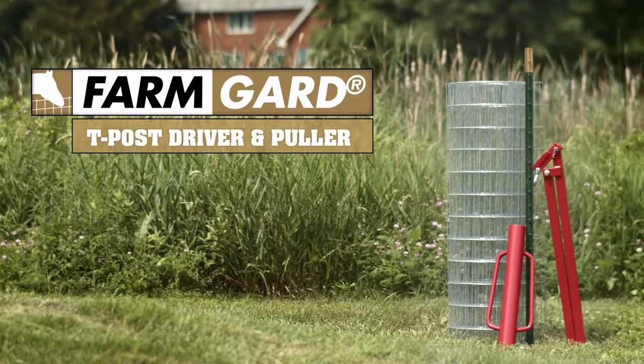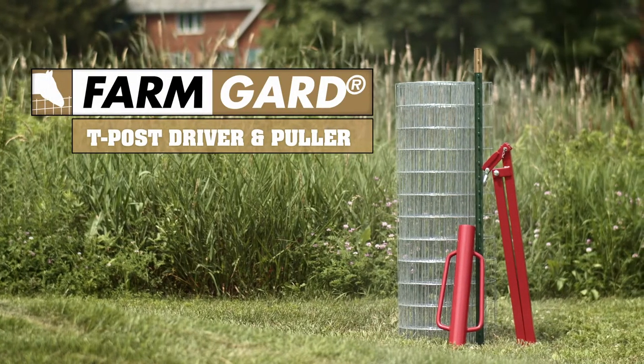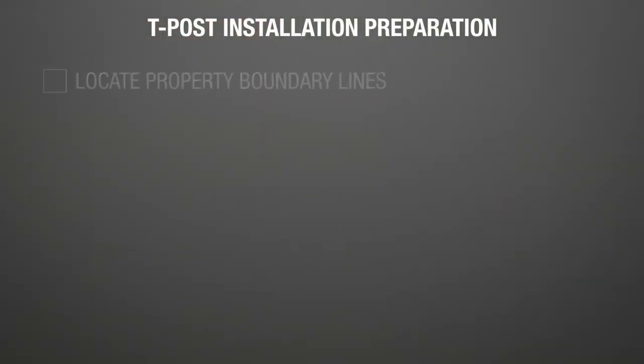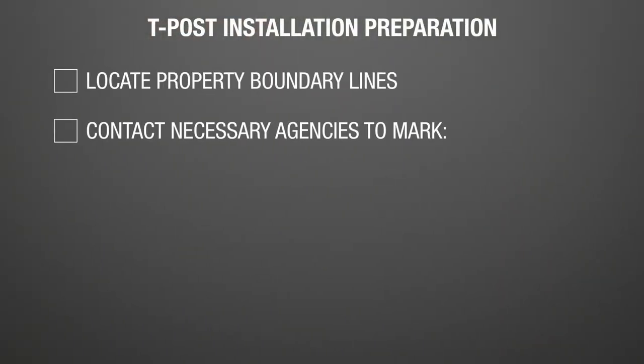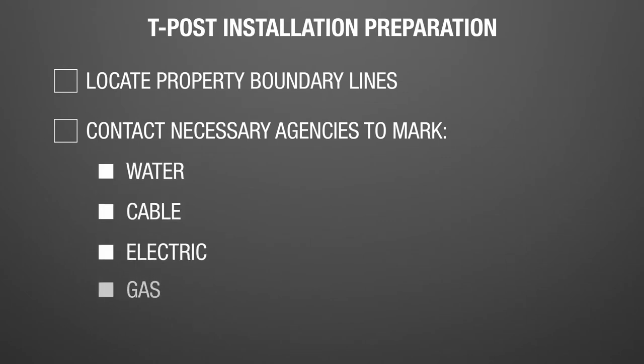T-posts are an excellent economical choice for supporting many wire fences. First, locate the property's boundary lines and contact the necessary agencies to come mark for any underground water, cable, electric, or gas lines.